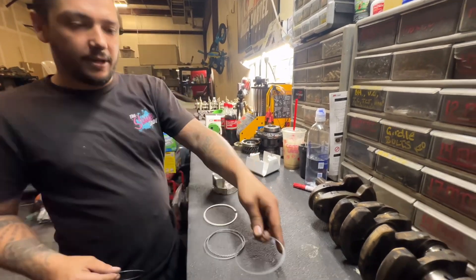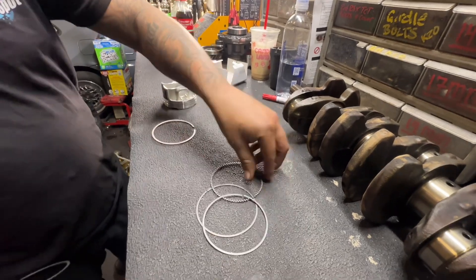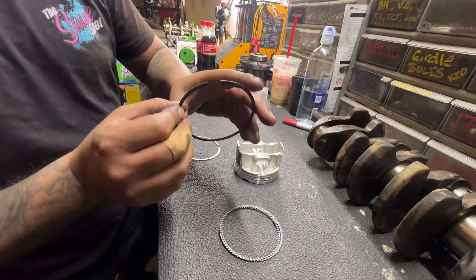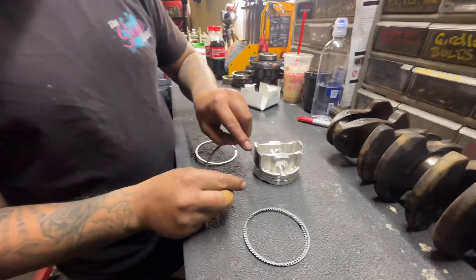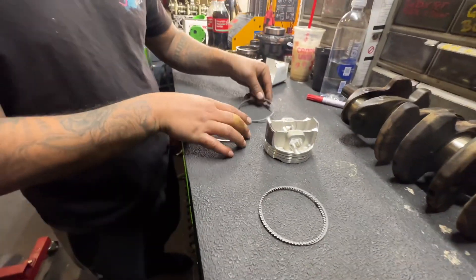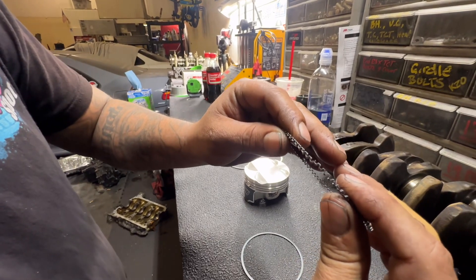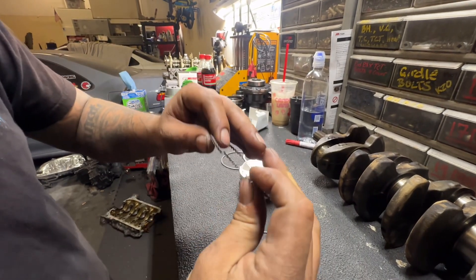So here we go. The two thin rings and this oil control ring are all part of the oil control ring assembly — that goes in the very bottom groove. Then you have your second ring — you can see a little oil scraper edge on it. If you look at the rings they have a little letter on top. That letter needs to face up, toward the top of the piston. The oil control ring has a break in it — the point of that ring needs to face up, not down.